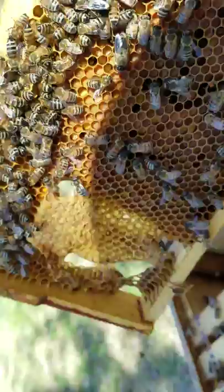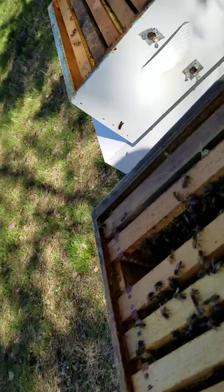The big one with the big eyes is a drone, so he's a male bee. Then we'll move next to this one.